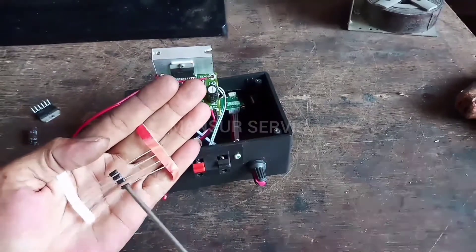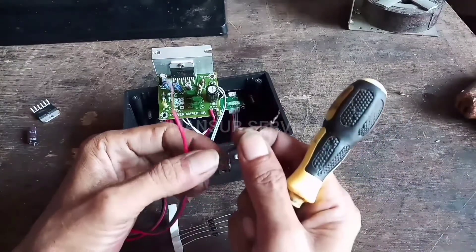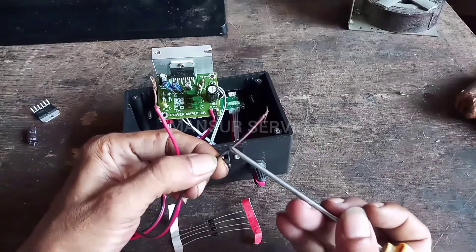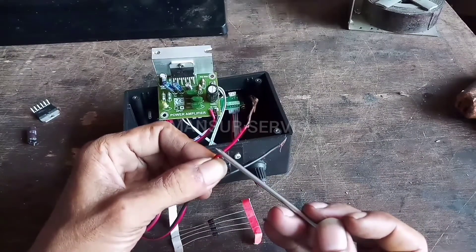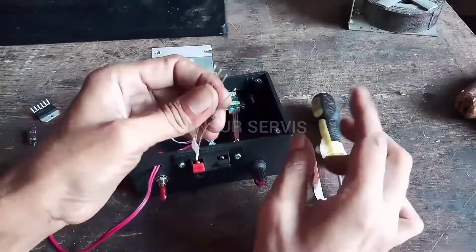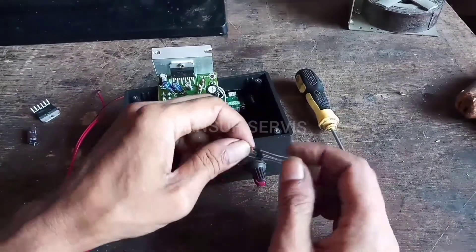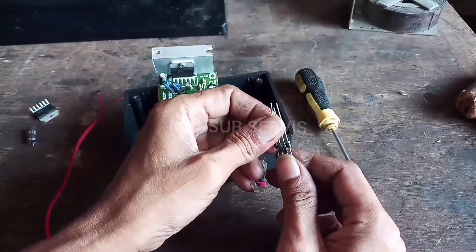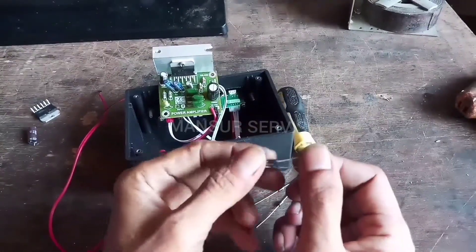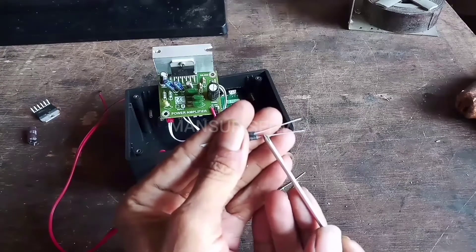Disini saya membahas 12 volt Pemirsa. Ini ada perbedaan kabel — kabel yang ada warna hitam ini biasanya dikasih tegangan main atau ground, atau kata lain 0 volt. Dan yang ini adalah arus atau tegangan plus-nya. Mudah-mudahan video kali ini bisa membantu Pemirsa yang biasanya sering terbakar, terutama bagi yang benar-benar pemula. Ini gelang putih menandakan ini plus.